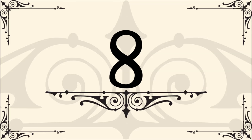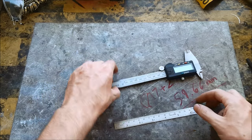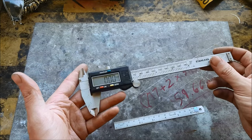Number eight: digital caliper and ruler. Here's a ruler I use very rarely, if ever. The digital caliper, on the other hand, I use for just about everything I make, so you definitely need one of these.